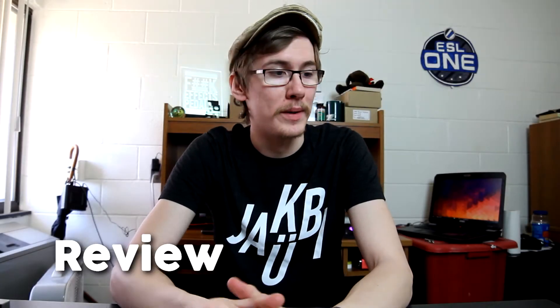Hey guys, so I want to do a little review. I've been kind of wanting to break into showing you some products that I use, telling you how I use them, why I use them, what I think about them, stuff like that.